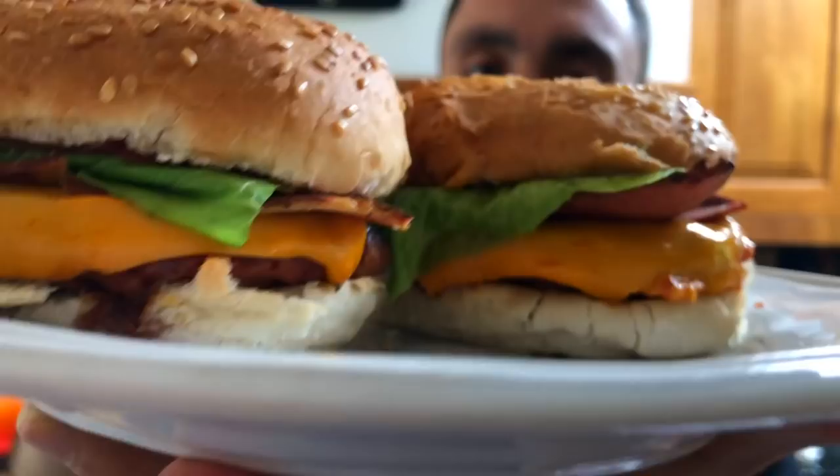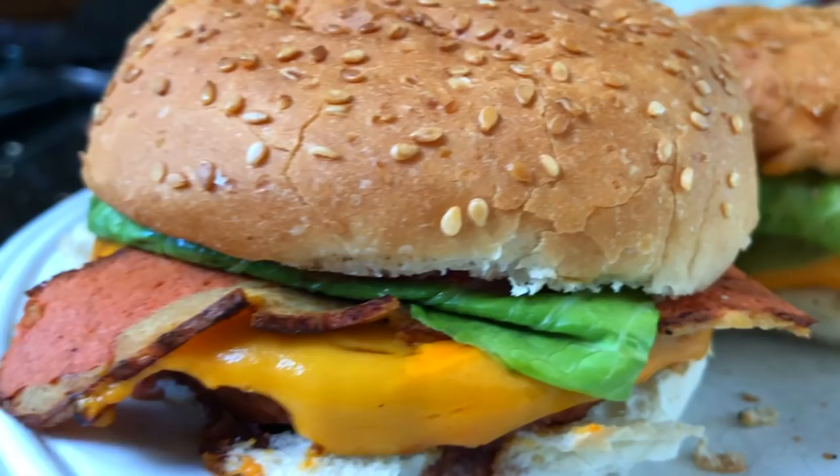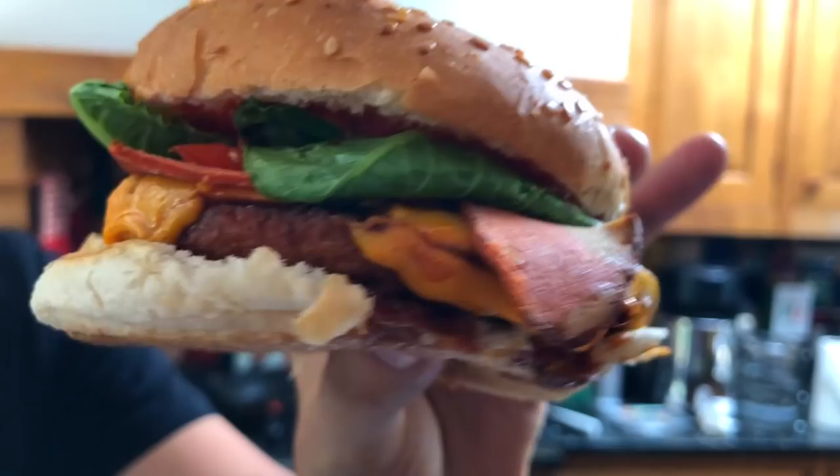Wow! Look at that! Check them out — look at those bad boys up close! Cooked them in about six minutes flat. You could probably make them look a bit prettier than mine, but who cares what they look like — they're burgers. They look delicious. Alright let's do the taste test. My lord have mercy — now you tell me that vegan food can't be just as delicious as McDonald's!